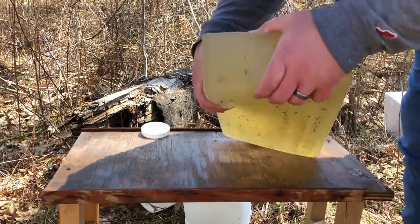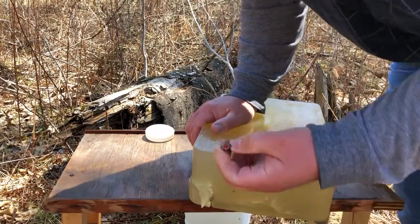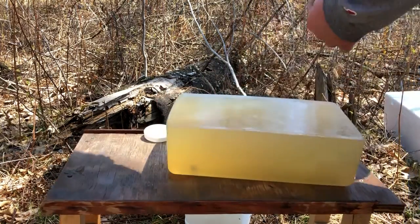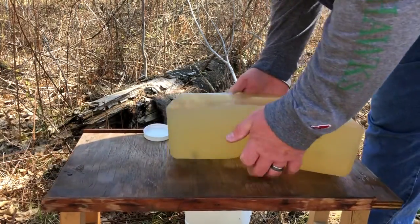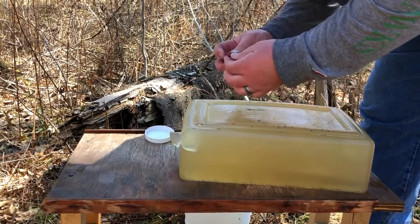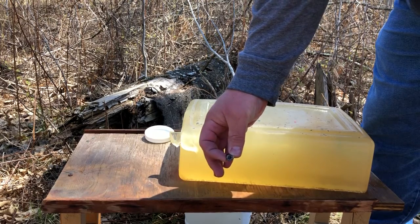There it is — almost to the end of the gel, and it's definitely an XTP round. And there's another FTX sitting right close to the end of the gel block with what looks like partial expansion. There's a Critical Defense round exhibiting partial expansion. So it looks like we have found the limit of these two rounds — four layers of truly heavy 14-ounce denim will stop these bullets from properly expanding in gel. Here is that other FTX bullet, and that one is more properly expanded — actually pretty good as far as FTXs go.